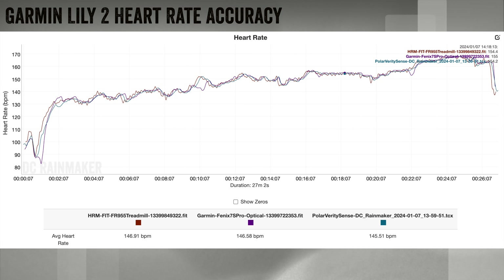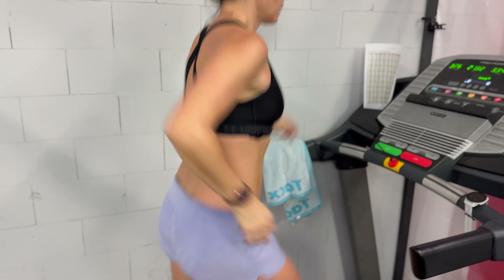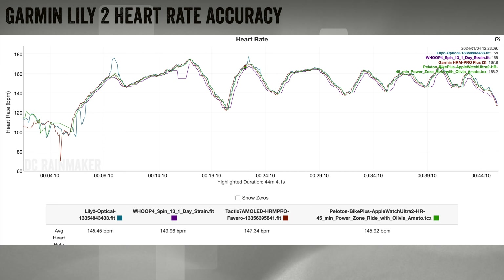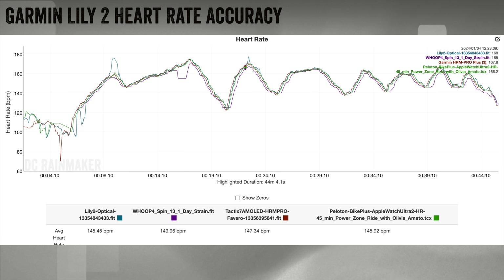For heart rate accuracy, here's a run my wife did on the treadmill, compared against a Polar Verity Sense and a Garmin Fenix 7 Pro on her other wrist. All three were basically identical — no real issues, it worked perfectly. Next, a Peloton workout with high intensity intervals — on the whole very, very good. There were two brief moments where the Lily 2 went off the rails for a couple seconds, but beyond those moments it was really solid.